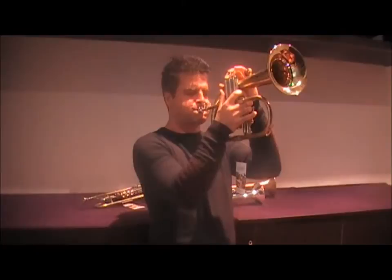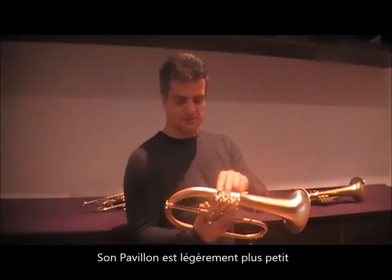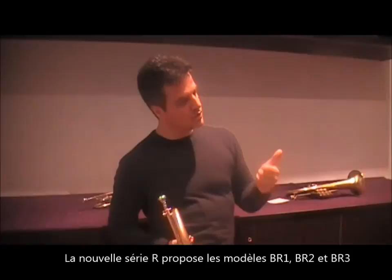There is also that Fulguero that I like — this is BR2. It's a bit smaller, just a bit smaller the bell, and it's a bit lighter. The sound I think is more focused and just a bit smaller than that one. But I think it's more easy. This is a new model. There are three new models from Valar: BR1, BR2, and BR3.